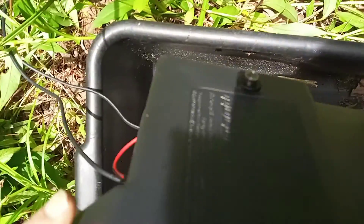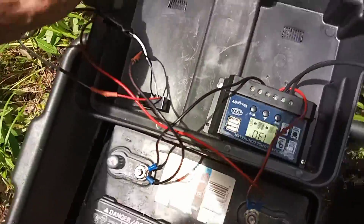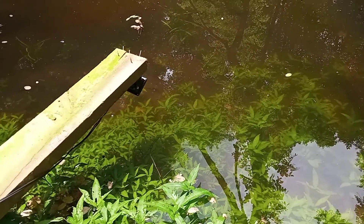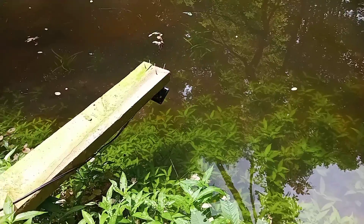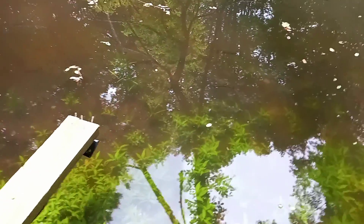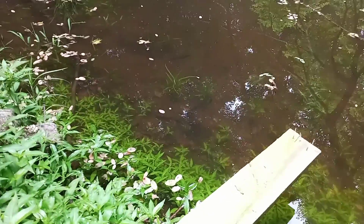I've got a photocell on here — it's gonna cut this LED light on at night, just like I did with my backyard pond. It's gonna bring all these bugs in here, they're gonna be hitting the top of the water, and these bass are gonna finally get some food, because nobody's fed them except me, and that was yesterday.